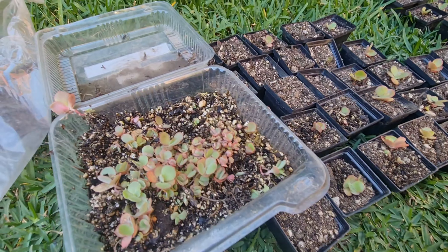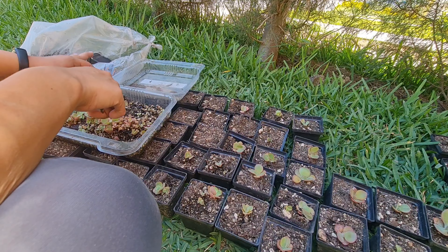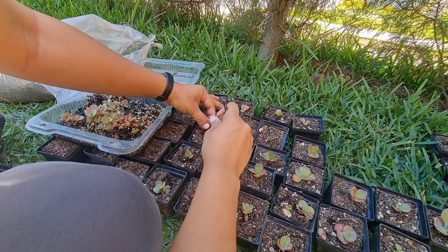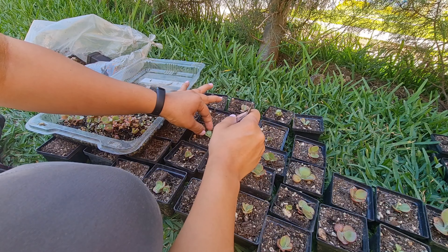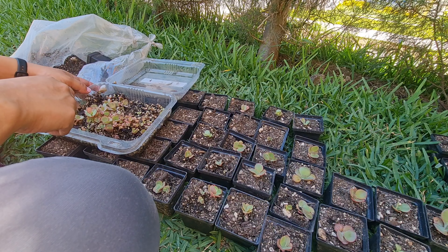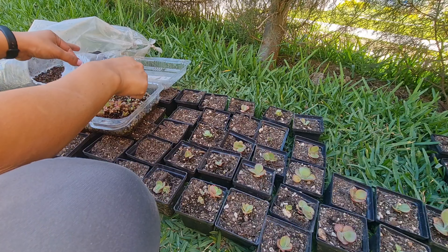Miren qué lindas. El tamaño que tienen hay que ir teniendo la idea de dónde las van a sembrar. Yo no les aconsejo que sea tan grande la maceta; de preferencia así como yo lo estoy haciendo, una maceta que no sea gigante, que tenga buen drenaje. Además, las plantas ya tienen una raíz bastante extensa, entonces todo eso hay que tomarlo en consideración a la hora de trasplantar nuestras preciosas plantitas de semilla.